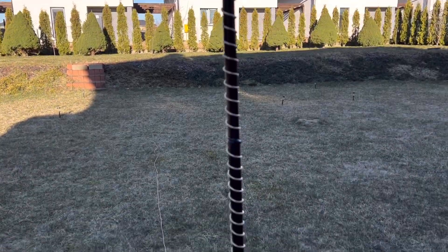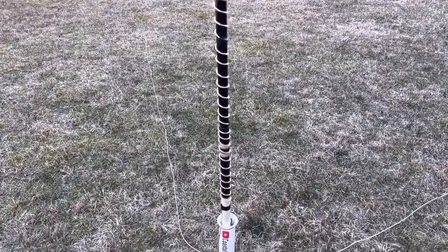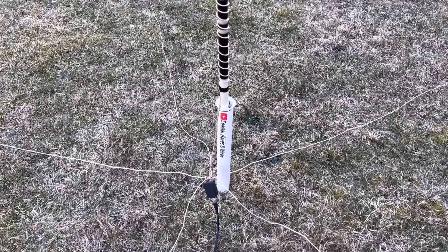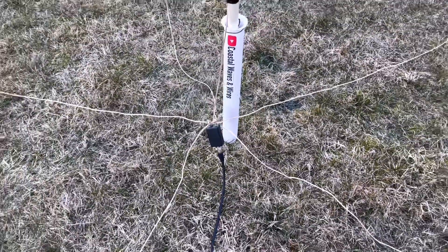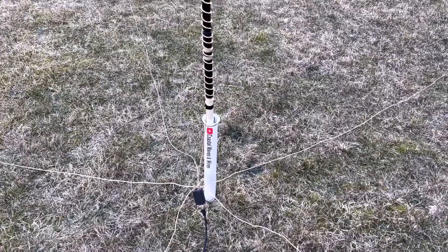Had to experiment a few times. Basically each wrap is about an inch, or 25 millimeters if you're keeping score at home. And there it is — and by the way, there's the 4-to-1 UnUn. That's a cheap 4-to-1 UnUn that I just threw in the bag and flew with me. Here it is — let's go check it out.